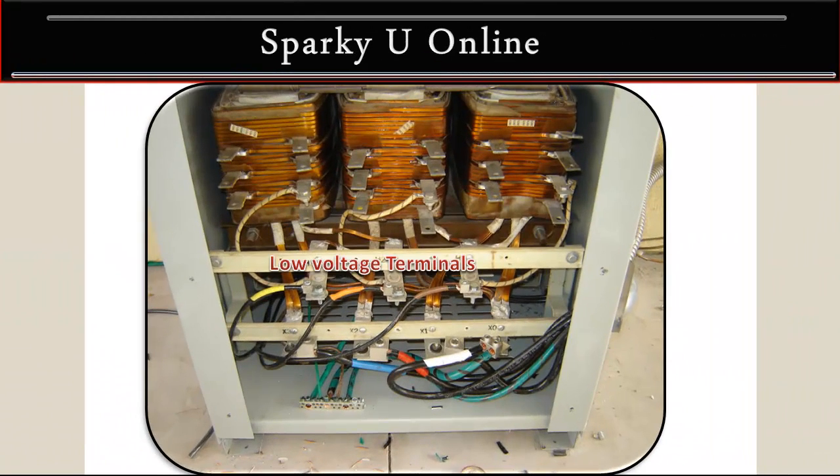Now we have our low voltage terminals. Starting with the blue which is X3, the red which is X2, black is X1, and you've got your neutral and neutral bond which is X0. Okay, now we'll take a look at the grounding.